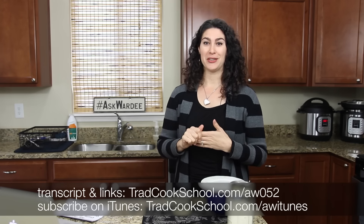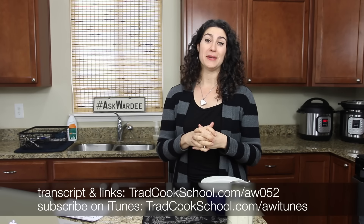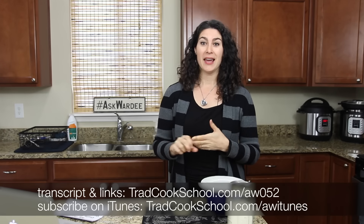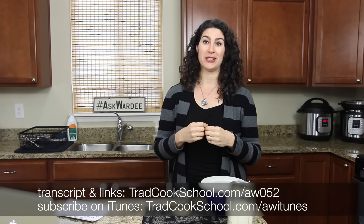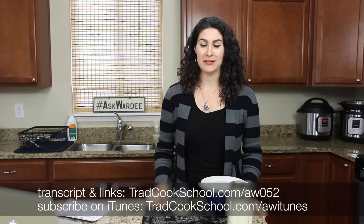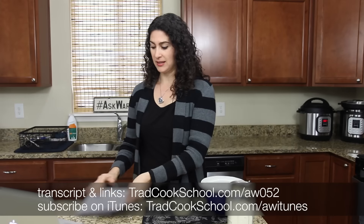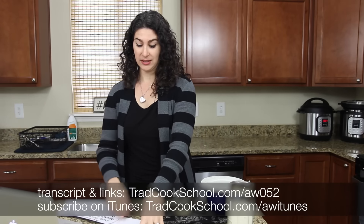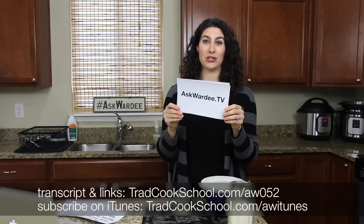A couple things to tell you up front: if you're joining me on Facebook Live or Periscope, hello and welcome — be sure to share your first name, where you're from, and what you're sipping in the comments. Millie is there pasting links and answering your questions as we go. The transcript is ready for you — just go to askwardee.tv and look for episode 52.